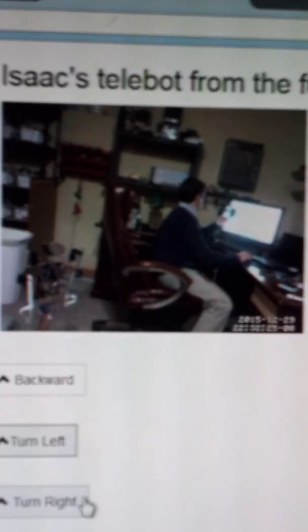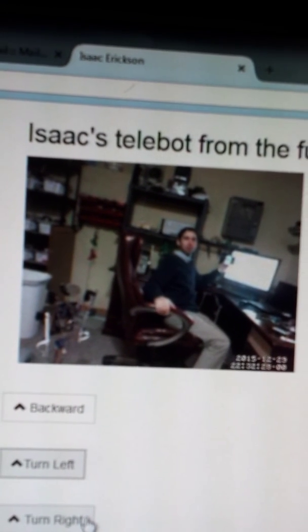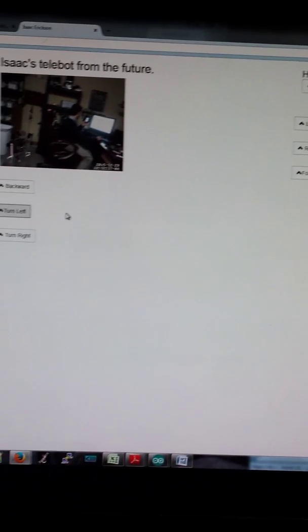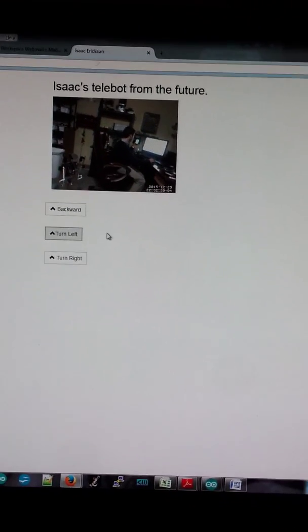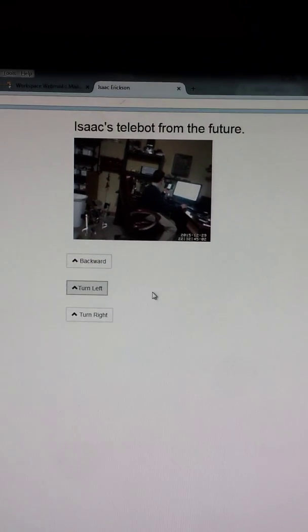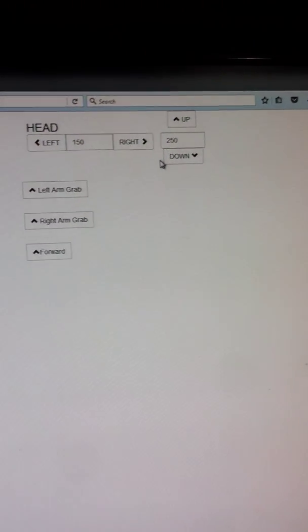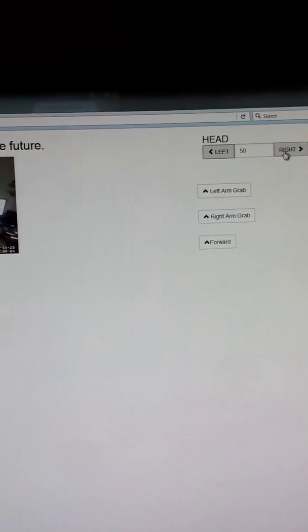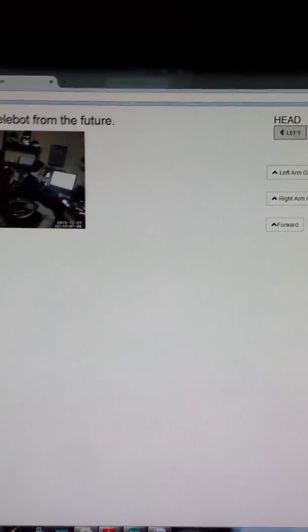This is my telepresence robot looking at me in my messy basement. This is the website — I did rip off some code from a guy on Adafruit, a pi cat laser. I want to give credit where it's due even though I don't remember the guy's name. I used some of his code, changed it around, and added more. As you can see, I can control where the head moves — when I click here, the head moves.